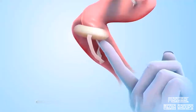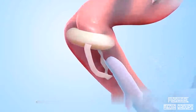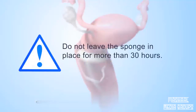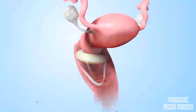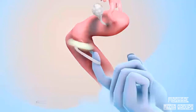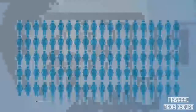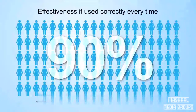When the sponge is released, it will unfold and cover the cervix. Check with your fingers to make sure the cervix is completely covered by the sponge and the loop hangs down in the vagina. A woman can have sex right away or up to 24 hours after inserting the sponge. Do not leave the sponge in place for more than 30 hours. To remove it, insert a finger into the vagina to find the sponge's loop. Hook a finger in the loop and pull down slowly and gently. After removing the sponge, throw it in the trash. A birth control sponge is about 90% effective at preventing pregnancy if a woman uses the sponge correctly every time she has sex.